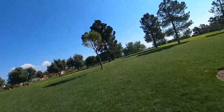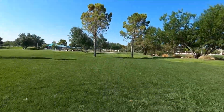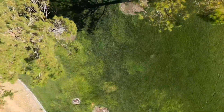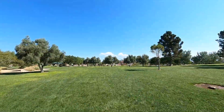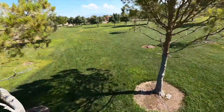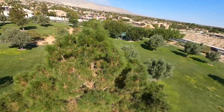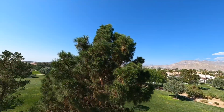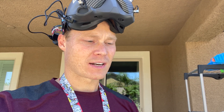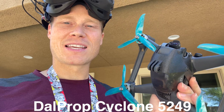So today I'm going to be doing some tests to see which props are the most efficient and how long the battery lasts compared to the DJI FPV stock props that come with the drone — and hopefully give you guys some knowledge. This is just to test the efficiency of the props. I have a full battery that I just got off the charger. We're just going to take it from 100% to 10% and see how long each prop takes.